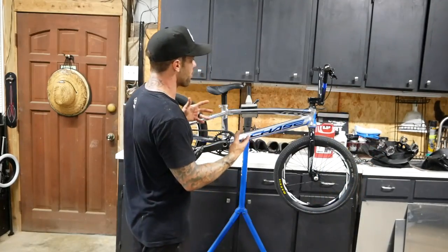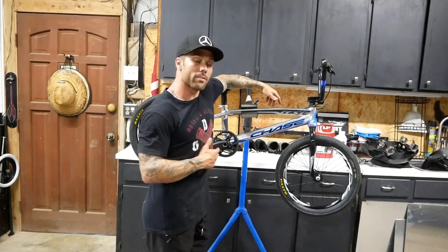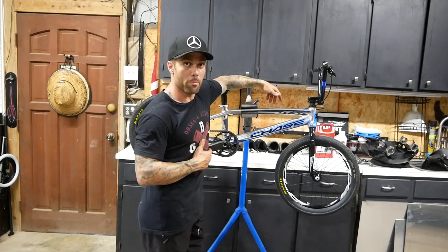Welcome back to another Friday video. I know I've really been slacking lately but the race season has been fully packed between clinics and yard rebuild. Something had to give. More videos to come. I'm slowly catching up around here. In this video I'm going to show you guys my newest Chase Bicycles RSP build.